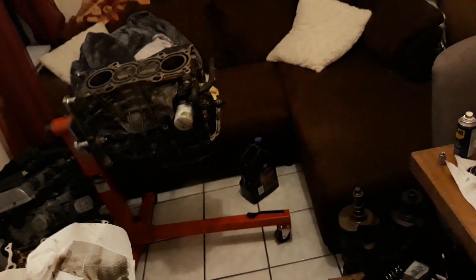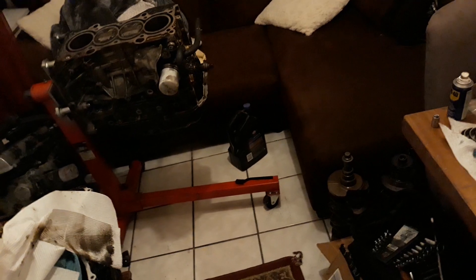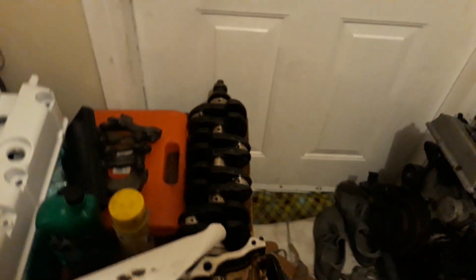The K24 is cleaned up — you should have seen it on Instagram today. The head's off and the block's over there. I was going to tear it apart tonight but it's 2:30 in the morning and it's my last day off, so I'm going to try to get to bed early and do more work tomorrow. Thanks for watching.